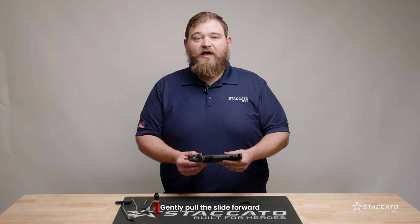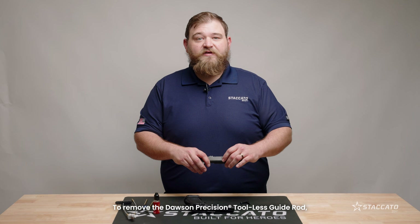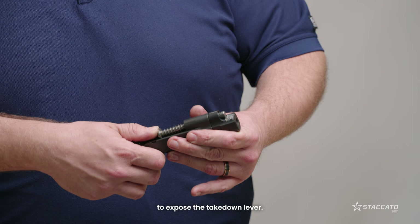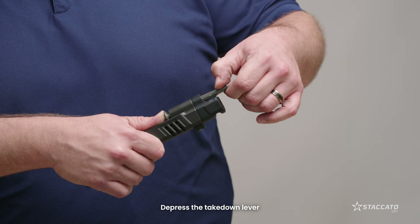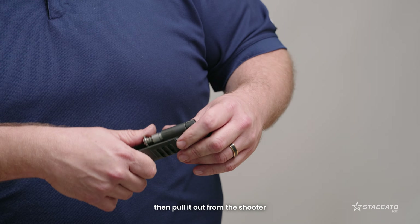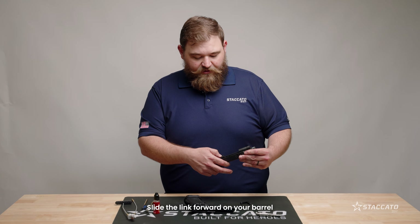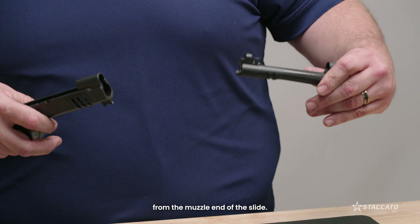Gently pull the slide forward and off of the frame. To remove the Dawson Precision Tool-less Guide Rod, push on the rear of the flange to expose the takedown lever. Depress the takedown lever and lower it onto the front ledge of your reverse plug to capture the system, then pull it out from the shooter side of the slide. Slide the link forward on your barrel and pull it out from the muzzle end of the slide.